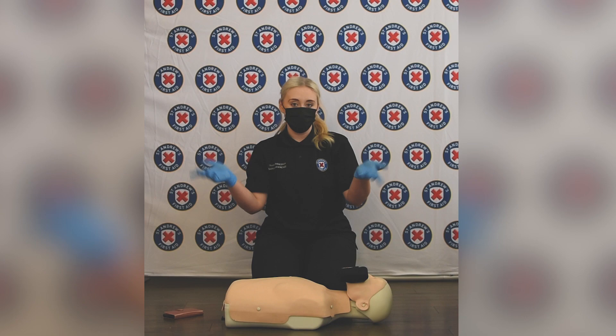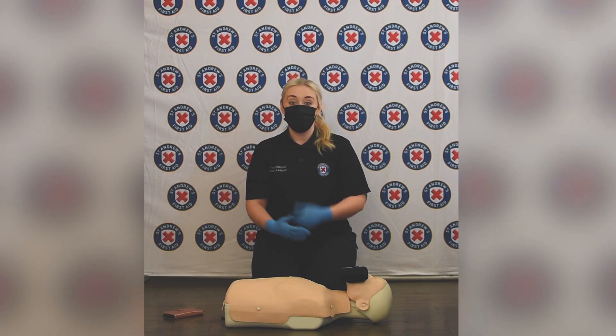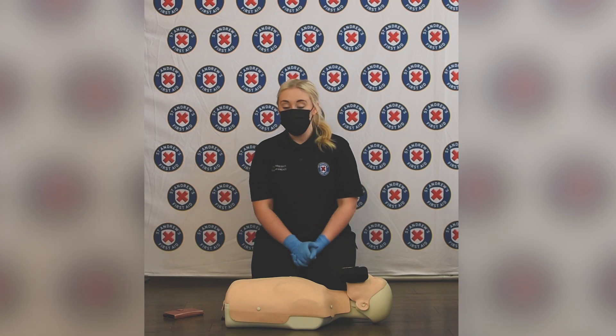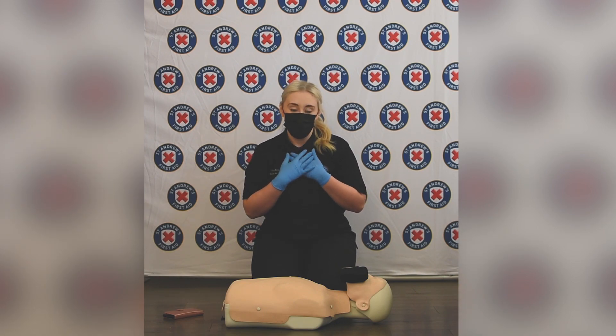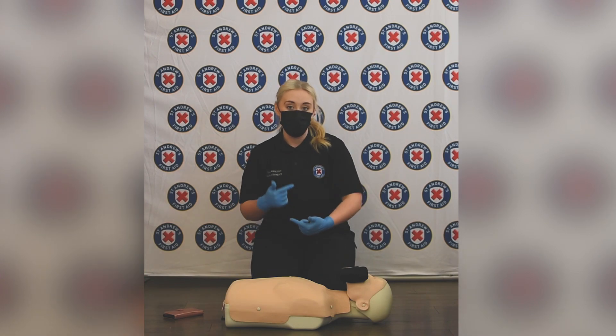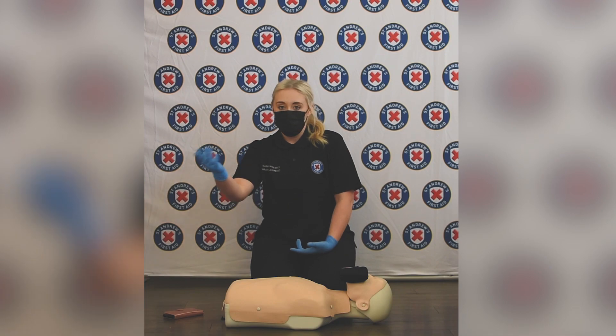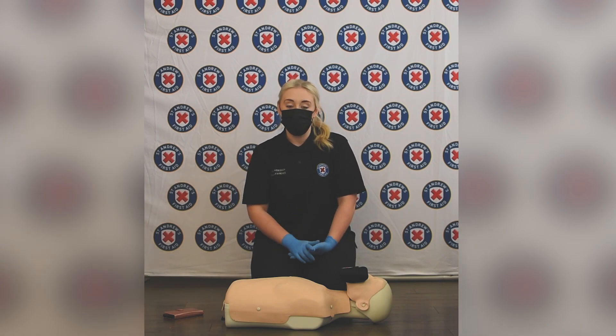When would you stop CPR? Possibly when the casualty starts to come round again, or if you're really tired and need someone else to come in and help — you can take over in rounds. It could also be when the ambulance arrives and the ambulance personnel take over from you. That's when you would stop CPR with a casualty.